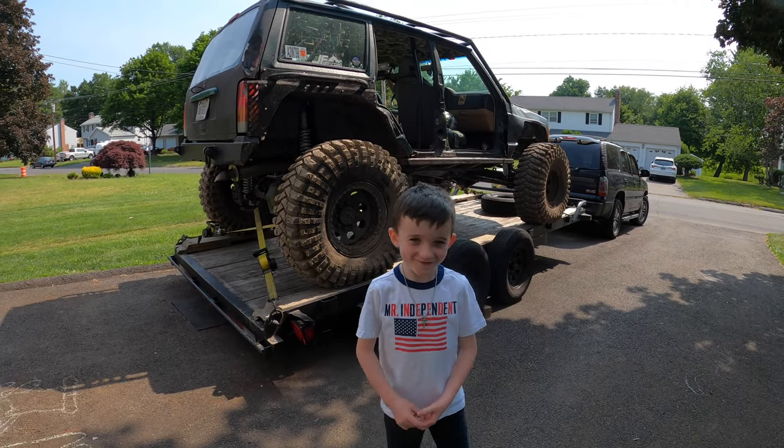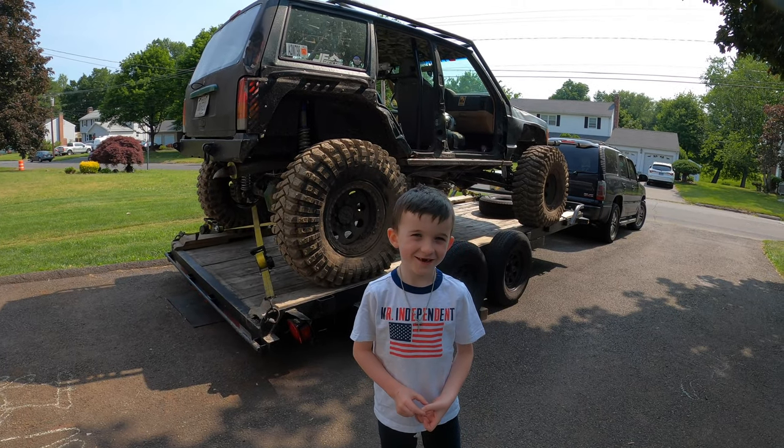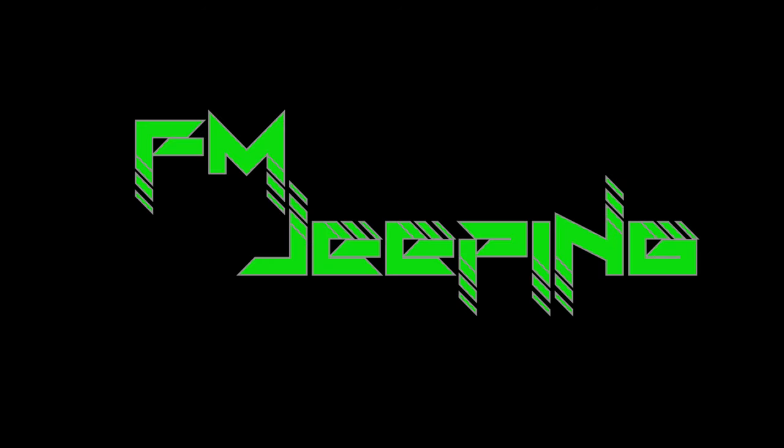Welcome back to Outer Deep Ink. My name is Dylan and we're going to check out a plasma cutter. Today we're going to be checking out a plasma cutter.